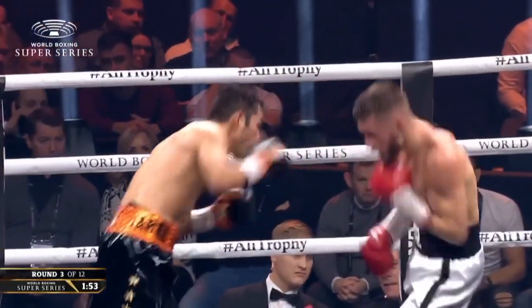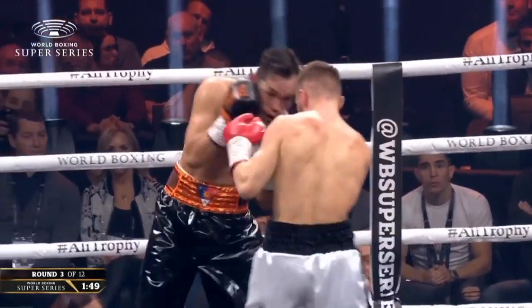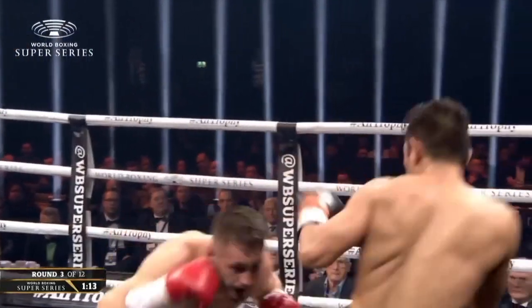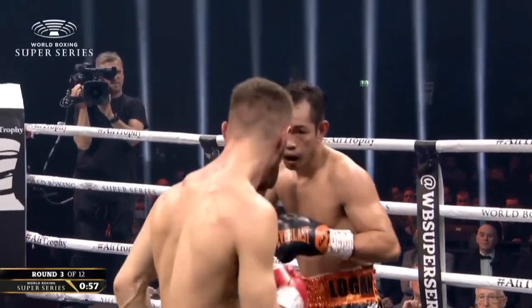Donaire nodding in the direction of his man, as if to say those shots didn't hurt. But the reddening on his face — I'm not suggesting that they did hurt, but they were certainly scoring shots. An exchange of tests — Donaire has so many layers. As he takes a good right hand from Ryan Burnett, you can see there, the experience showing all the time.